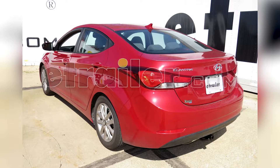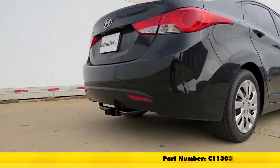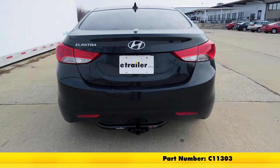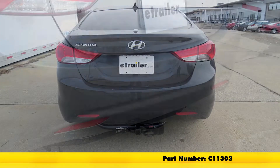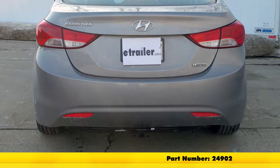Today, in our 2015 Hyundai Elantra, we'll be looking at our most popular hitch options. We have two hitches here today. On the top, we have a Curt Class 1, part number C11303. On the bottom, we have a Draw-Tite Class 1, part number 24902.